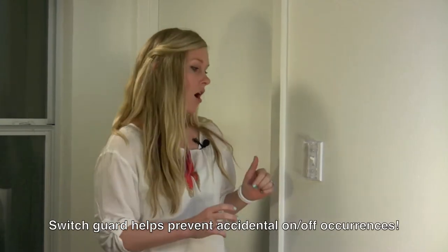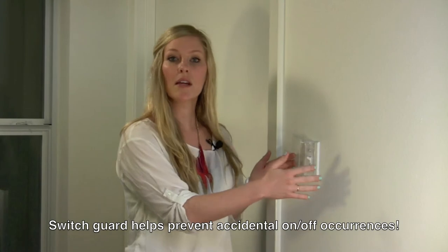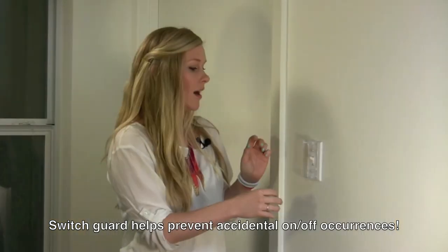Hi, I'm Libba with SwitchPlateSuperstore.com and today I'm going to tell you a little bit about our light switch cover. This is a great thing to have if you have a light switch, a toggle or a rocker that you don't want to be turned on or off. It fits right over a single toggle or a rocker, and if you have two or three toggles, they fit on each individual one. There's enough room to fit over multiples in a row.